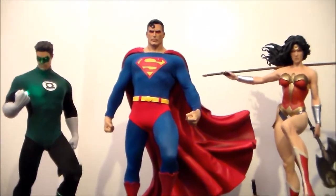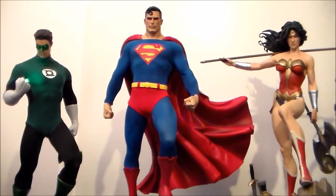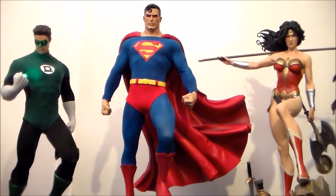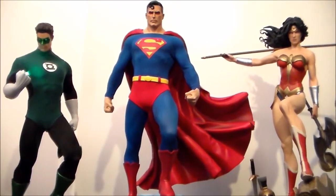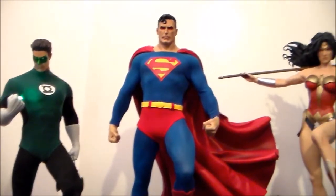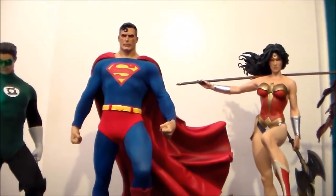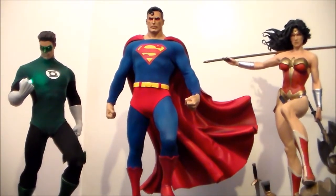All right guys, that's it — just a quick video showing these off together. If you ever want a cool place to chat, hang out, meet new people, and talk about anything and everything pop culture related, check out Statue Collectors United, the Facebook page — the link will be in the description. I'll catch you all next time, and remember, as always, happy collecting.